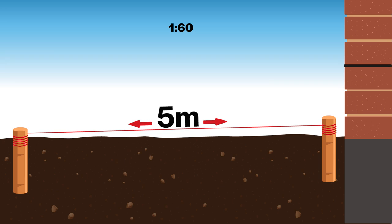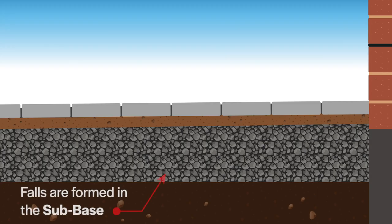If your driveway is five meters long, convert to millimeters — 5,000 millimeters — and divide by 60, which means the driveway will fall approximately 85 millimeters over its length. This fall should be created in the sub base, not the laying course.